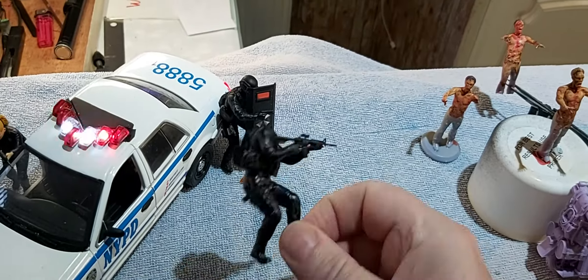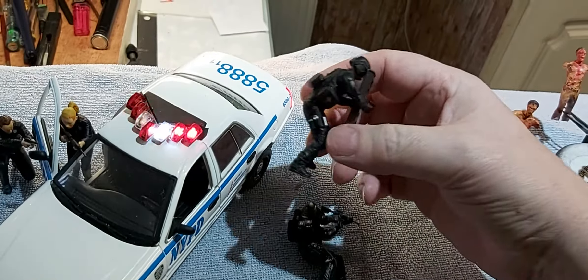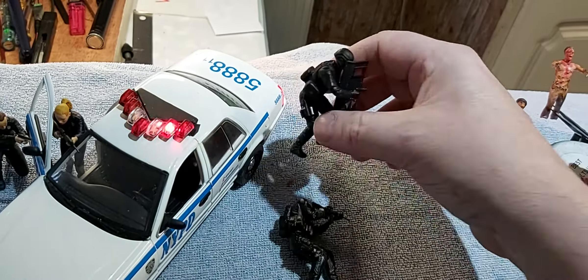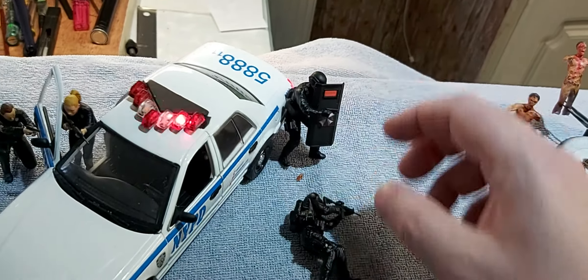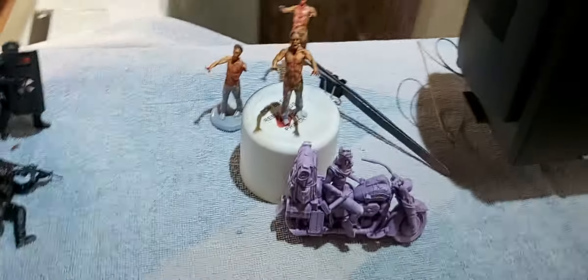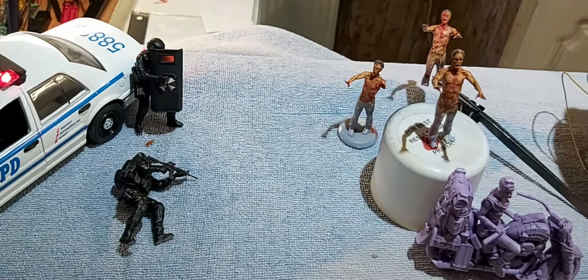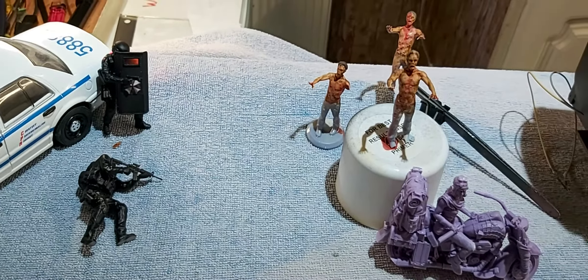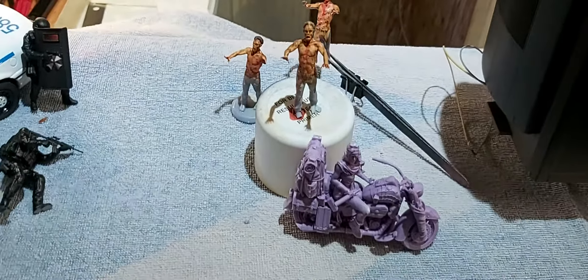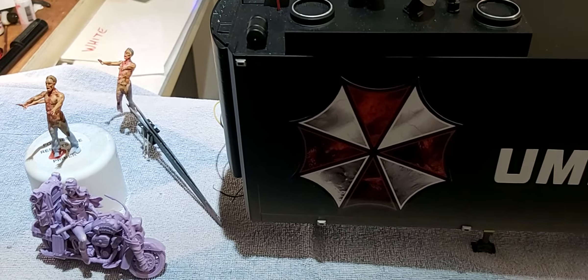This one still has to get its head put on and get a dull coat. That one did get a dull coat but is still a bit shiny, so I'll give it another one and see what happens. Not much happening here — it's just the figures. Hopefully I'll be finished midweek, maybe Wednesday or Thursday at the latest. If all goes to plan, we'll get it on its thin — the whole diorama itself.